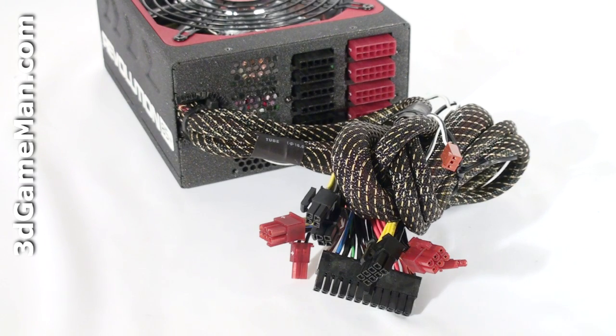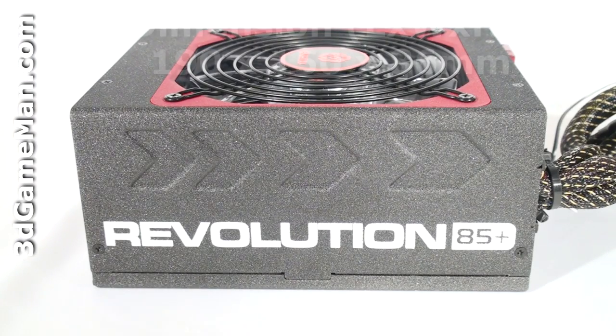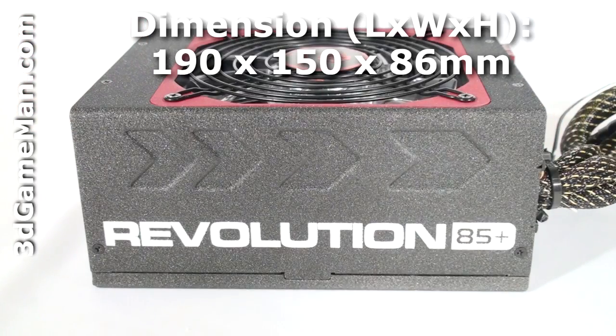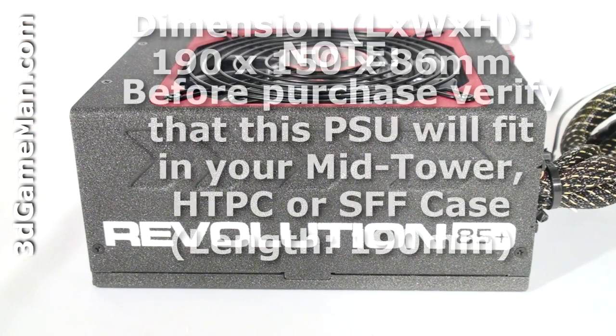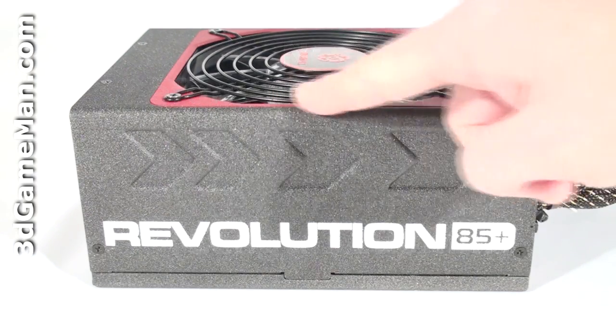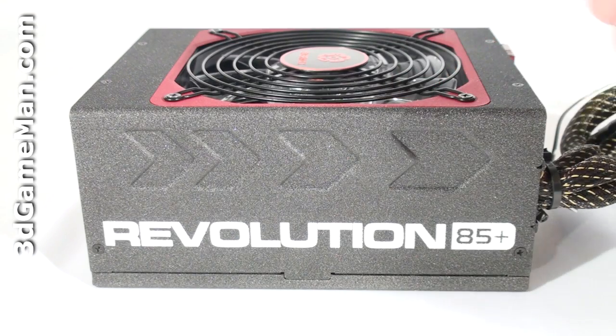Finally, get a power supply that has enough leads for your setup. Also consider a power supply that has a modular design because it reduces the cable mess inside the case. Let's have a closer look at this power supply. Since this is a high wattage power supply it's fairly long, so it might not fit in some mid-tower cases, and most likely will not fit in home theater PC and small form factor cases. It has a rough paint finish with a black and red color theme, and the housing is steel.